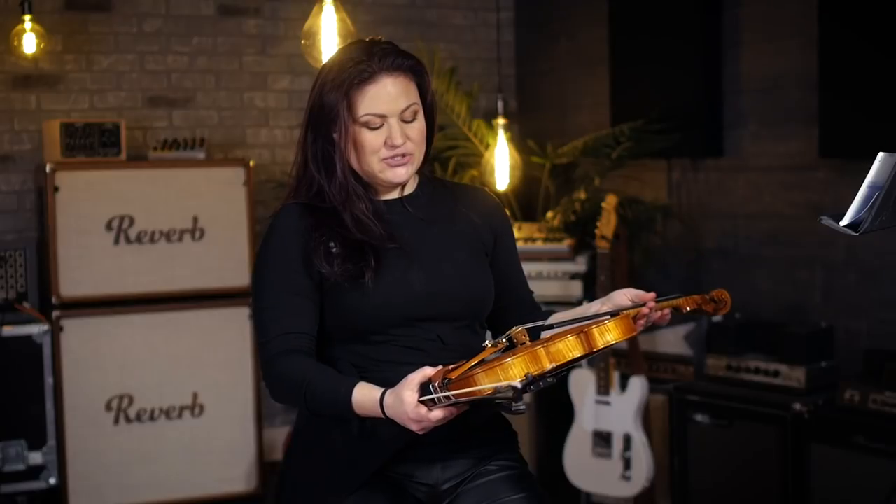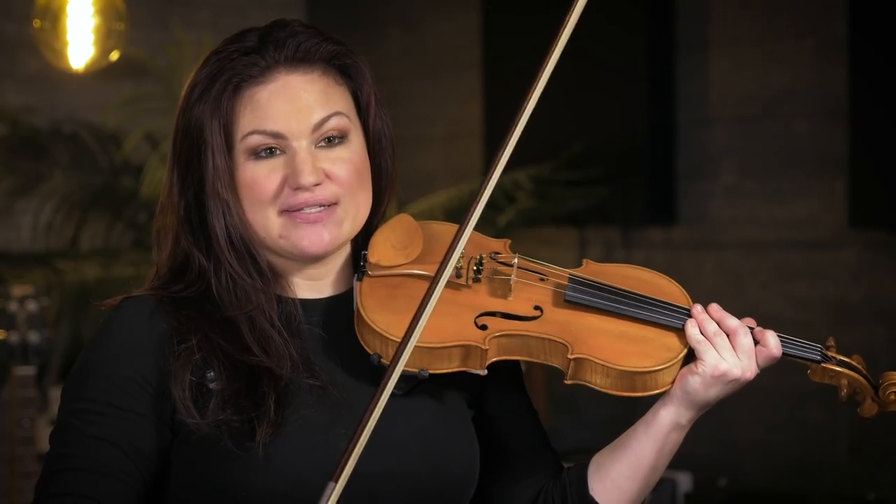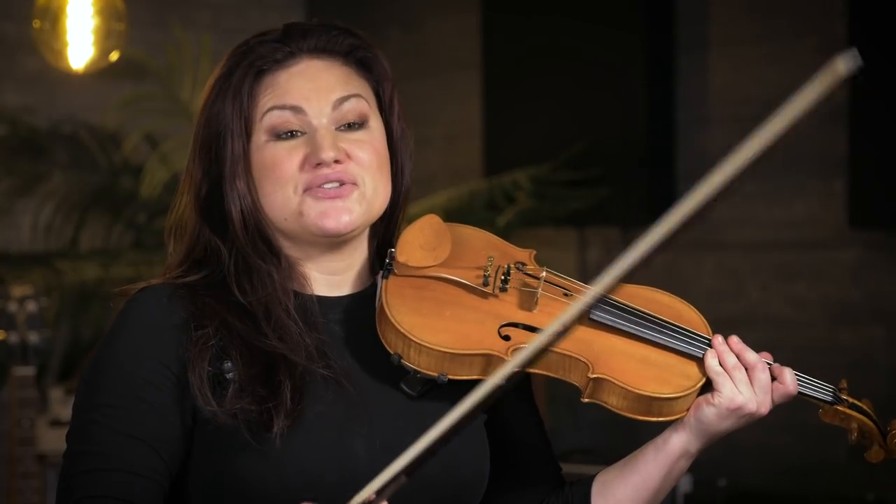A third tip is to put fine tuners on every string. Cello players usually have four fine tuners on each string, while violinists usually just have the one. With the way that these strings tune, I found it a lot easier to just put all four on, just like a cello. The string response is more like a cello, so when you play vibrato, it sounds very beautiful to have the really wide vibrato that cellos have.